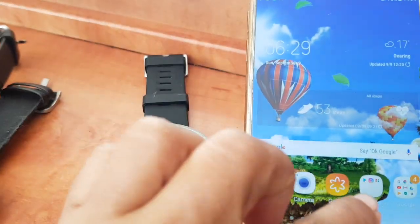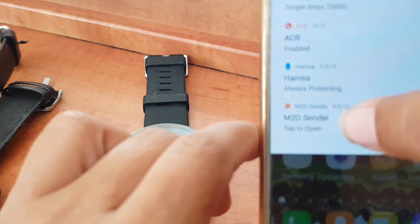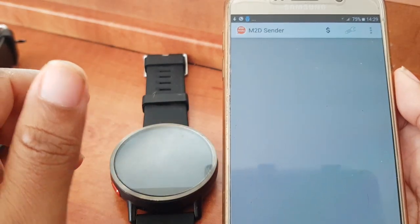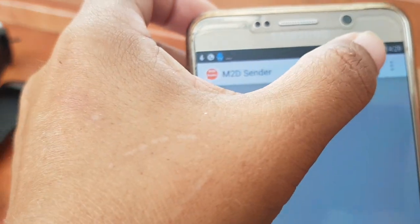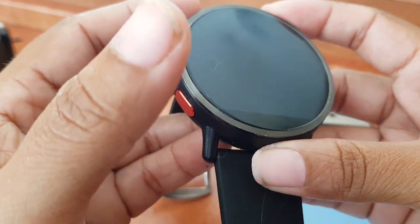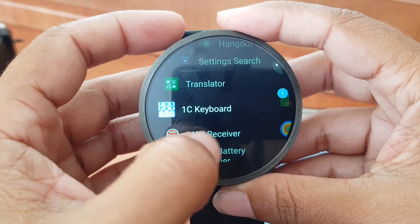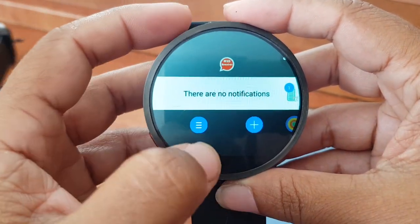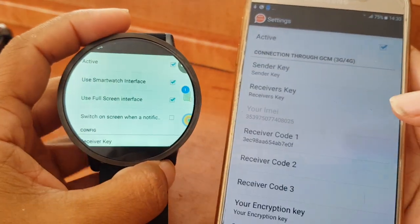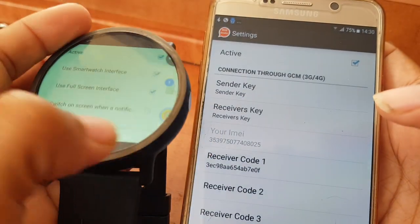The second notification app is called m2d. There are two components: m2d Sender, which you put on your phone — that's the way it looks, settings are here — and m2d Receiver, which you put on your smartwatch. Now I'm going to show you on my smartwatch.